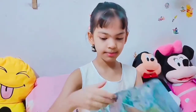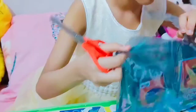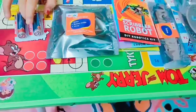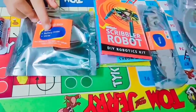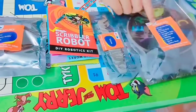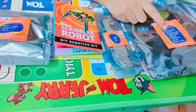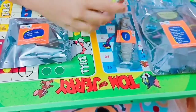So I'm going to open it up and let's get started. This is the battery. This is the circuit pack — it contains motor, battery holder, and wire. These are the extra parts. And this is the material pack — it contains wooden circuit plate, wooden legs, and more. And this is the instruction booklet.